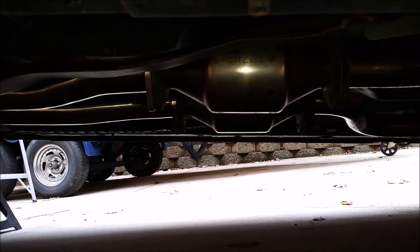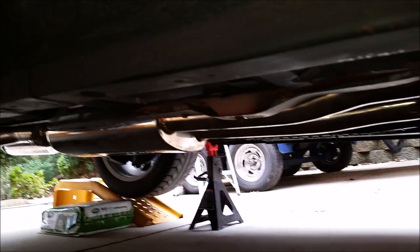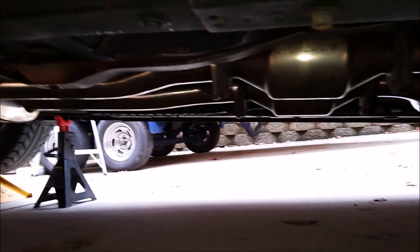The secondary cats are now reinstalled as custom test pipes and the rest of the exhaust is up as well. Now all we have to do is start it up and see how it sounds.